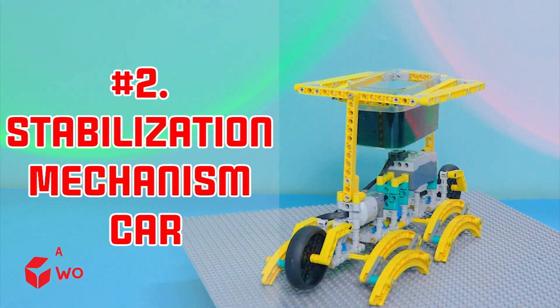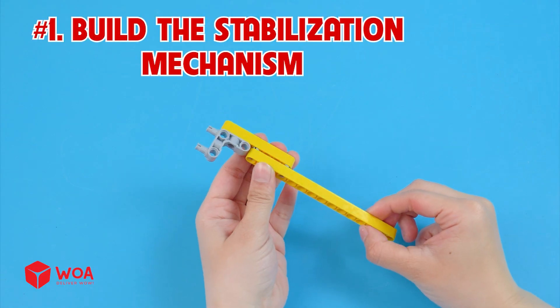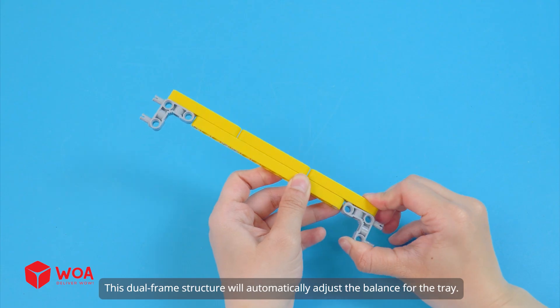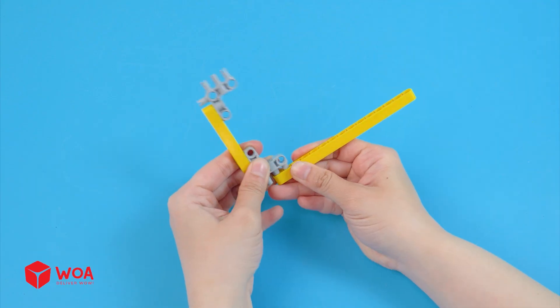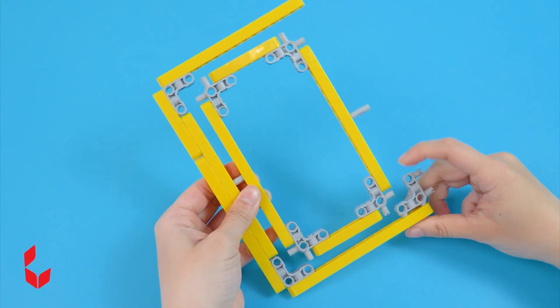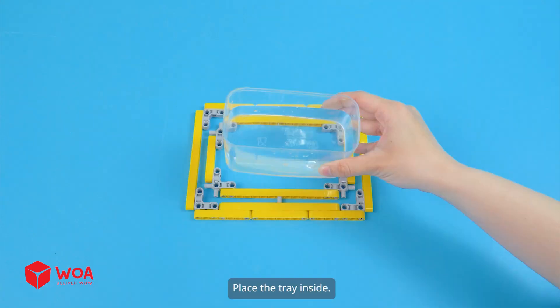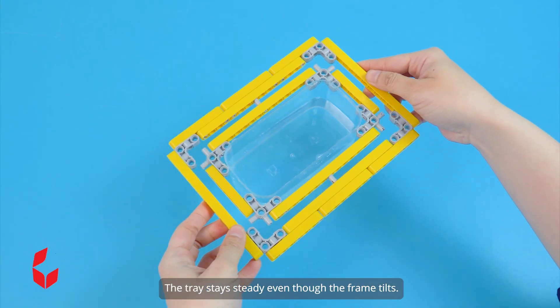Number 2: Stabilization mechanism car. Build the stabilization mechanism. This dual-frame structure will automatically adjust the balance for the tray. Place the tray inside — it stays steady even though the frame tilts.